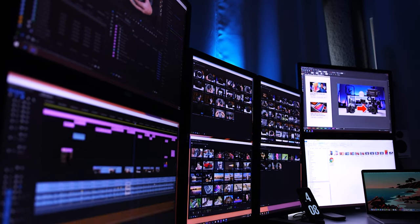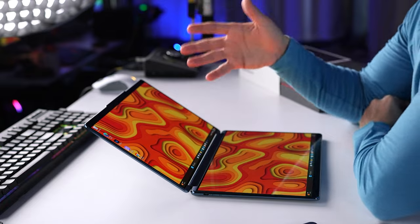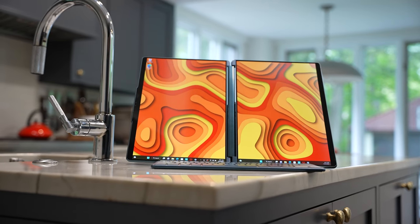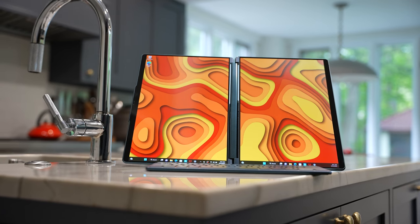This laptop has two screens and no built-in keyboard, so how's that gonna work? Let's talk about it. If you've seen my main workstation, you know that I'm used to working with multiple monitors, and whenever I'm using a laptop, regardless of how big the display is, I don't feel as productive. Well, the Lenovo Yoga Book 9i might have a solution, and thank you to Best Buy for sponsoring this video.